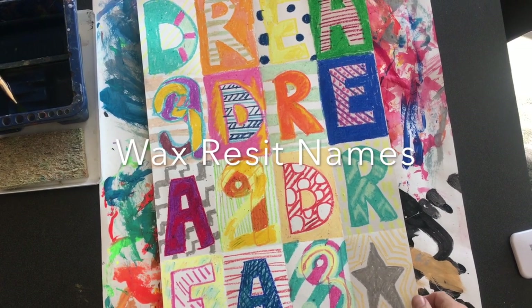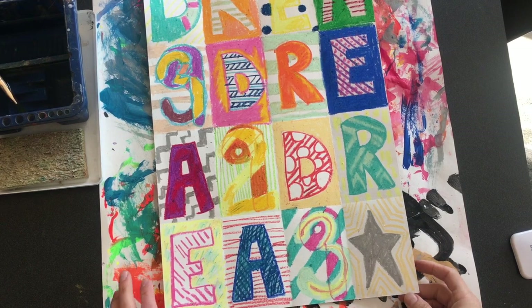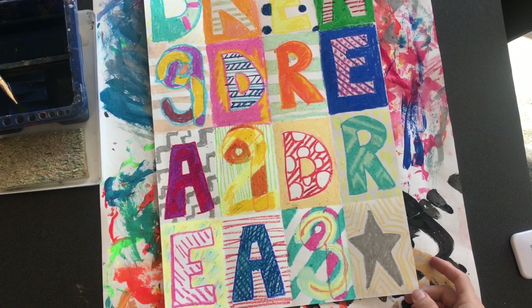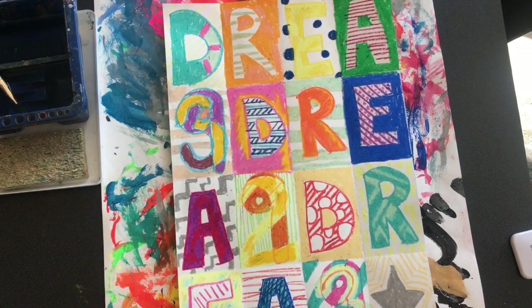The first thing you want to do today is look over what you did from last time and see how much more work you need to do from your oil pastel. So the first thing we'll do is finish doing our oil pastel.